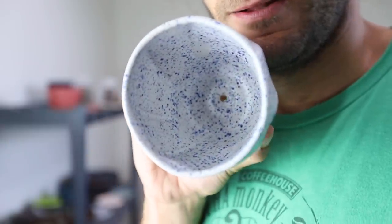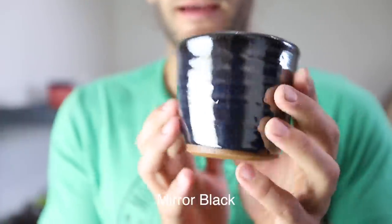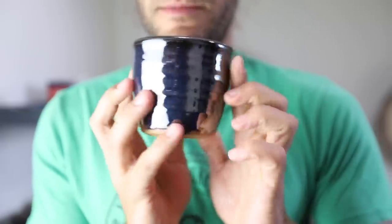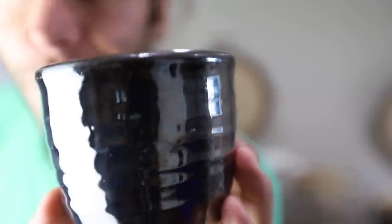Here's the Blue Splatterware — it's kind of like a matte white with little blue specks in there. That Mirror Black, if anyone has ever used Palladium from Amaco — you can literally see yourself in it. That's really cool.